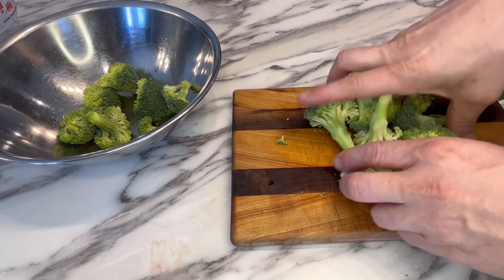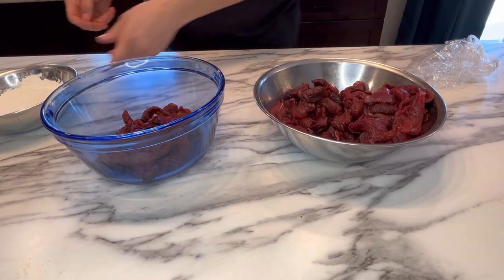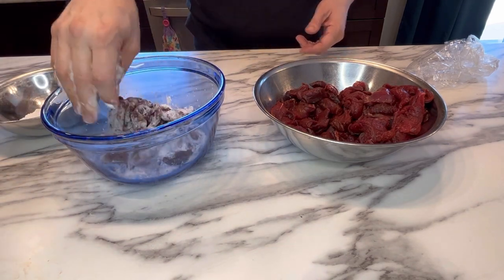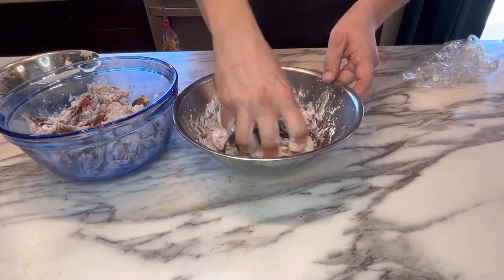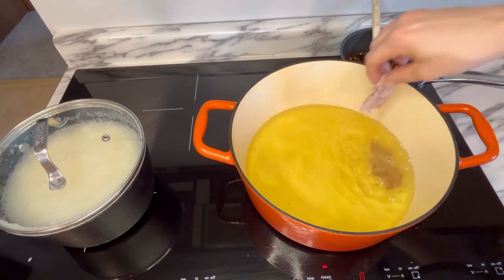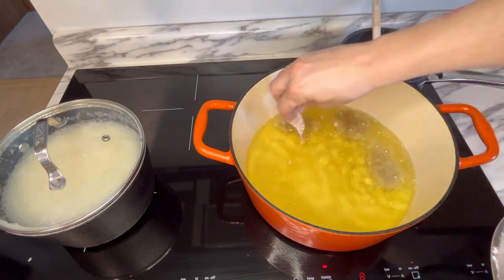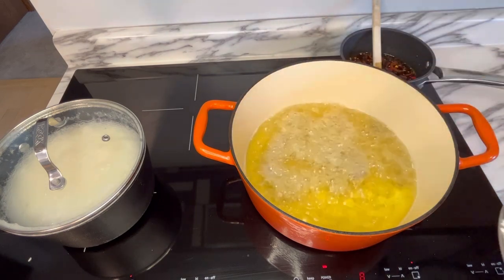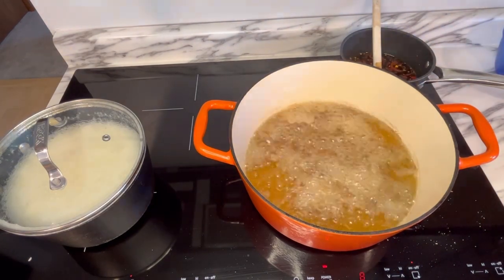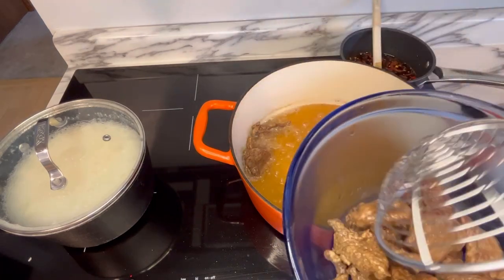Cut up a couple of broccoli crowns and set those aside. Now coat all of your venison slices in the cornstarch mixture we set aside earlier — you may want to use a couple of different bowls, just make sure all pieces are equally coated. Then using a large Dutch oven, heat some oil to 375 degrees and fry the strips of venison until cooked all the way through. While the venison's frying, cook yourself some rice and simmer your stir-fry sauce on the stove for about 5 to 7 minutes. You'll also want to quickly blanch that broccoli so it's ready to add when the meat's done.